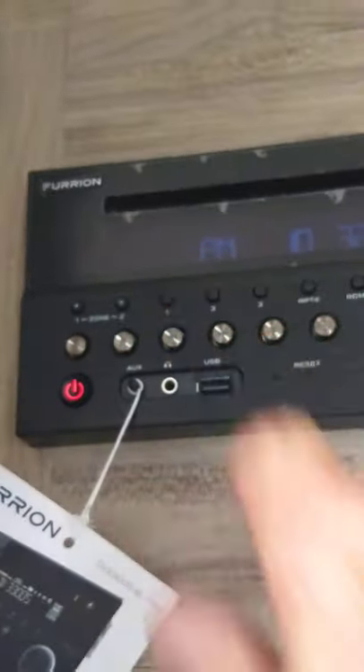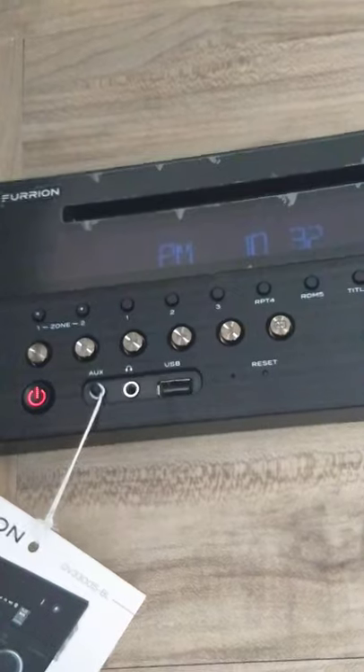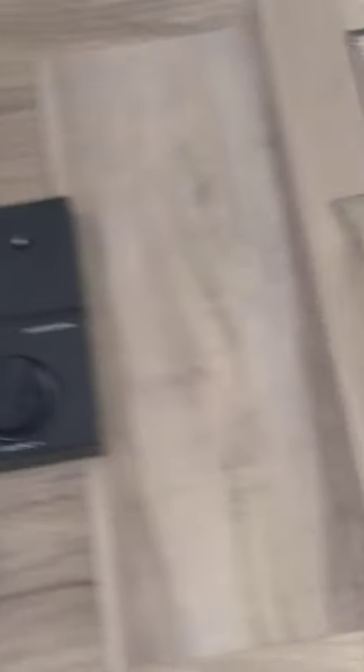There are two zones — zone one is inside the trailer, zone two is outside the trailer. There's also a remote included. Down here is where your antenna cable hooks up to your TV. This is the signal booster for the digital antenna — there's a little switch that turns it on. You always want to leave it on to get a good picture through the antenna.